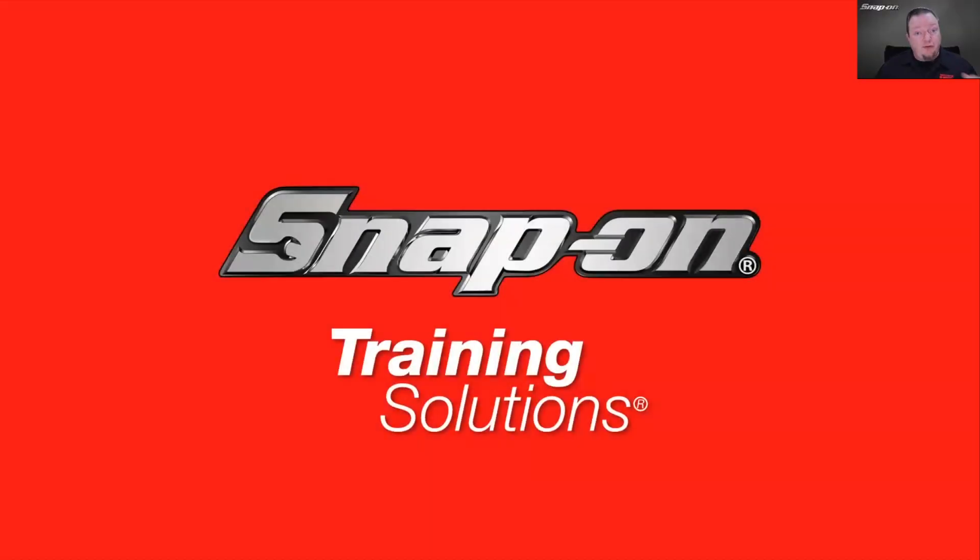Hello everyone, welcome. Thanks for joining our diagnostic training session today. What you're about to see is a prerecorded training session we did over in the United States. Be assured that a lot of the material we cover is really applicable to any automotive application.